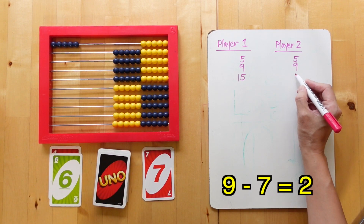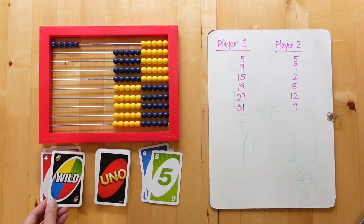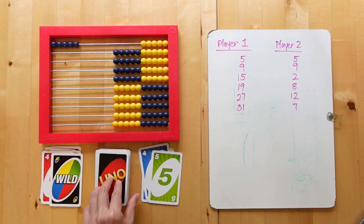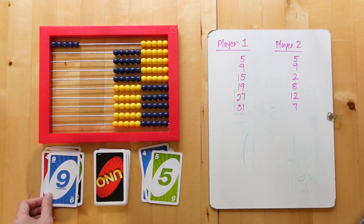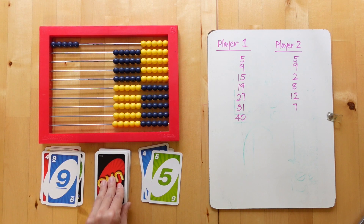A player's score can never go below zero. If a player encounters a wild card, they may make an exception to the even and odd rule by adding the next card below it, even if it is odd.